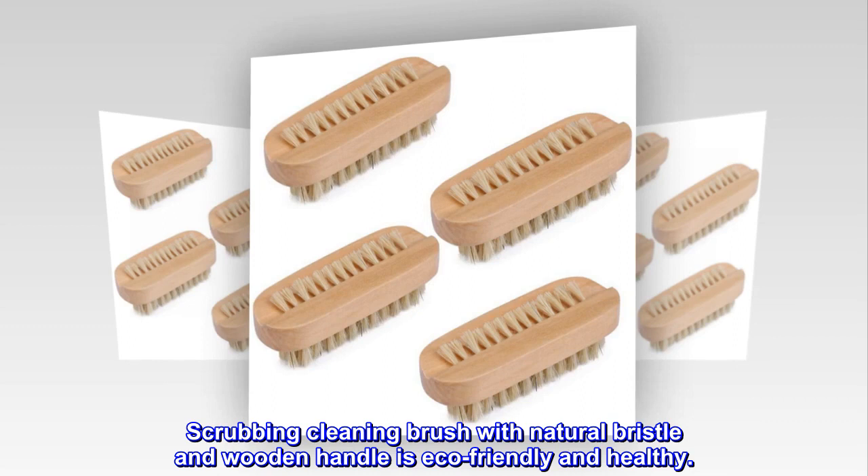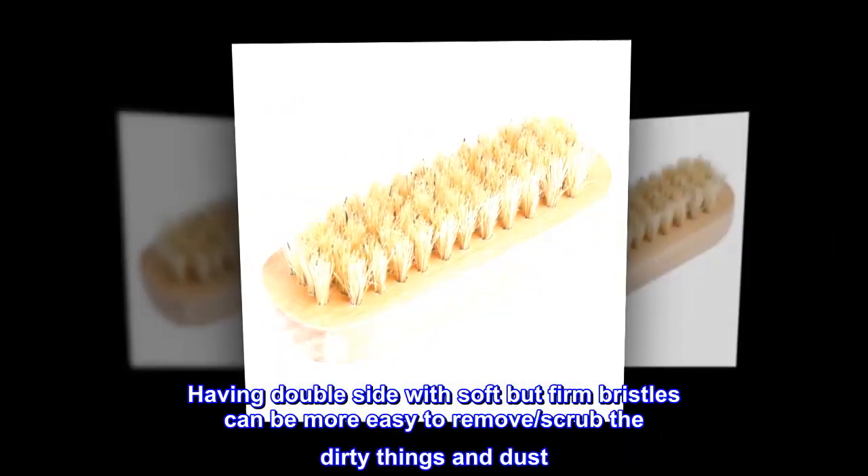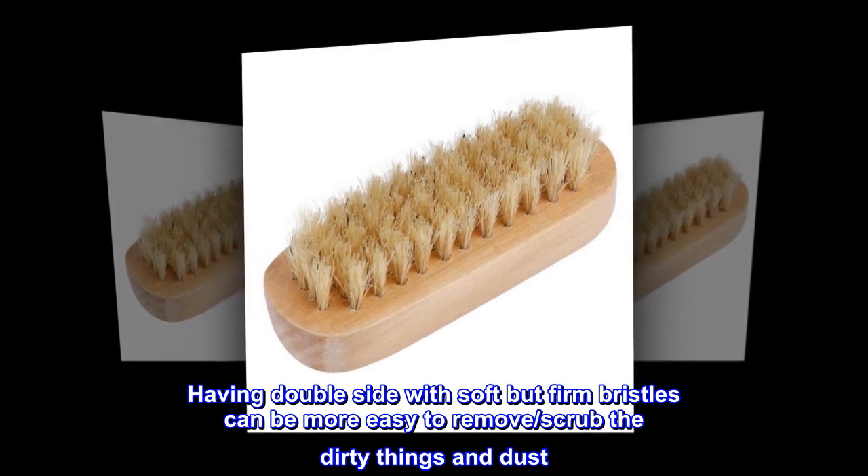Scrubbing cleaning brush with natural bristle and wooden handle is eco-friendly and healthy. Having double side with soft but firm bristles can be more easy to remove, scrub the dirty things and dust.